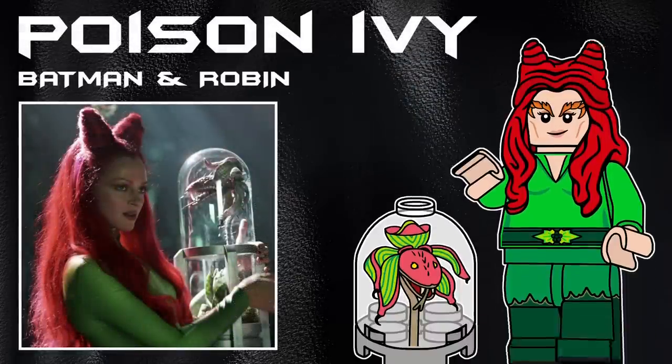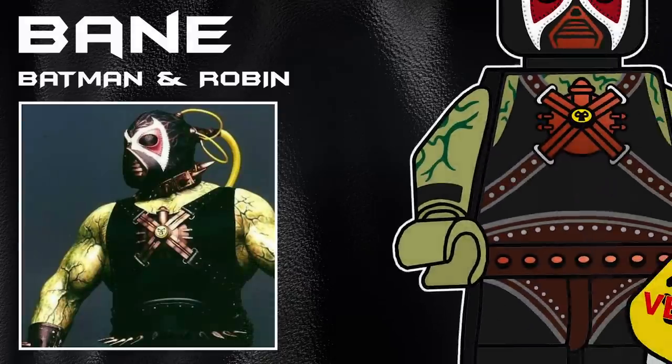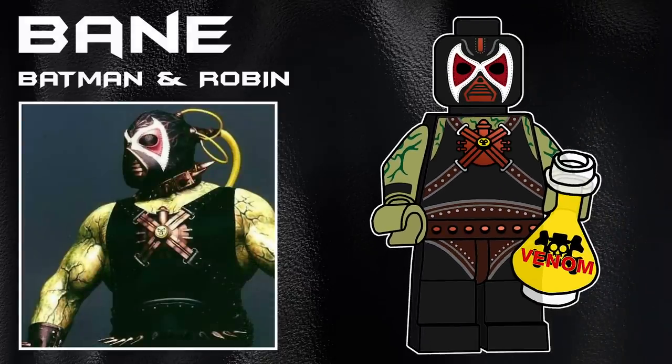Next up we've got Poison Ivy, coming with a brand new hair piece — I had to make something new, it's just so unique. The outfit is just so bright, and it's the one used in all the packaging, so that's why I chose it over the other ones she has. Her accessory is a dome piece with a plant printing on it. The final character in the series is Bane from Batman and Robin. It was the last one I did and just so difficult to get the mask right, as well as the arm printing and torso. His accessory is a beaker of venom.